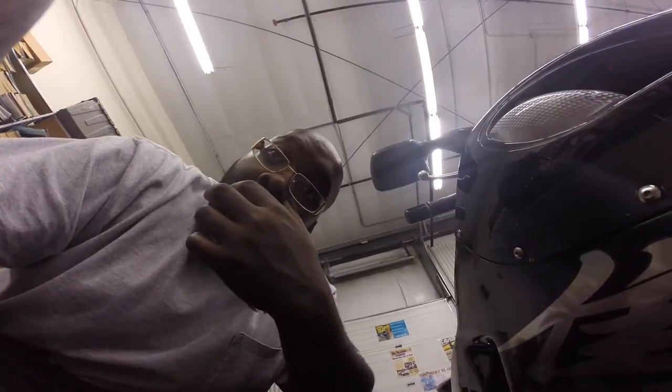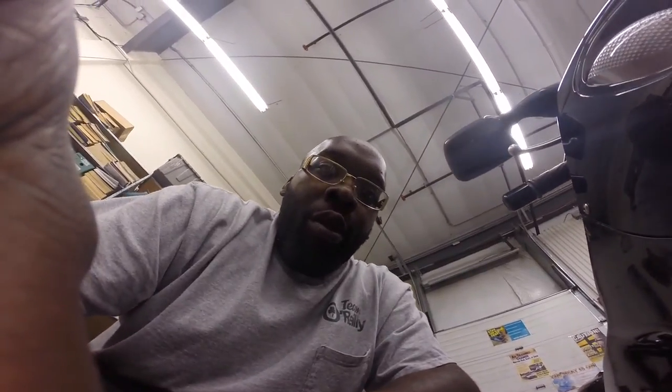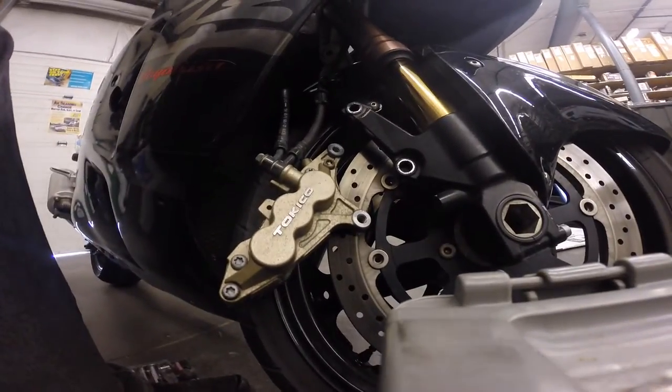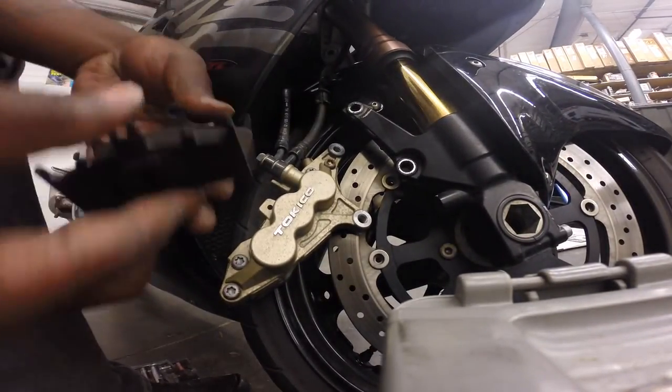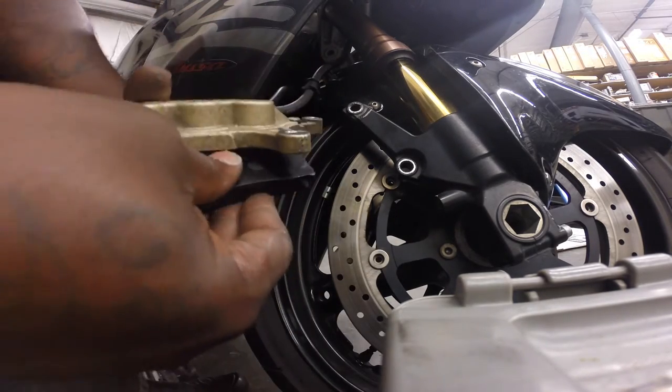And that's all there is to changing the front brakes on the bike. Now we're going to put the brakes back together. Make sure you have a torque wrench because the specific torque is 28 foot-pounds. So here I'll run through the process of putting the brakes back together and putting the caliper back on the bike.